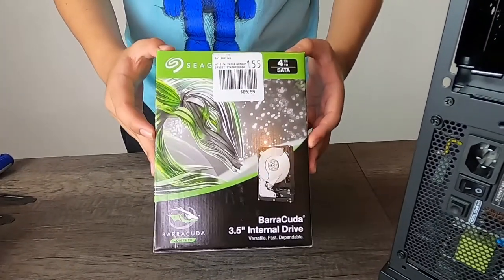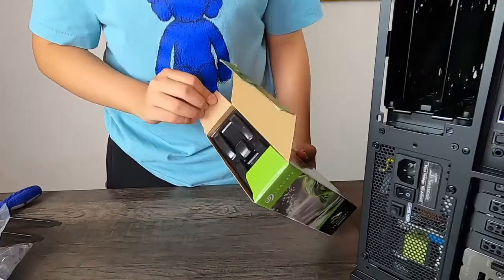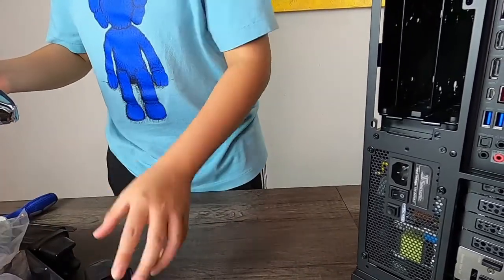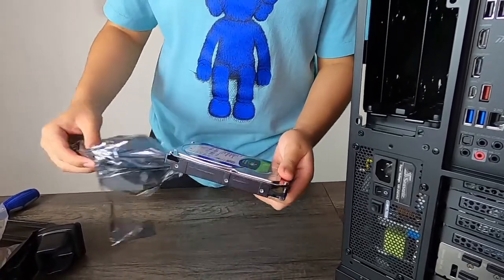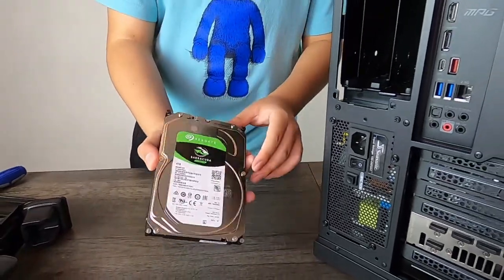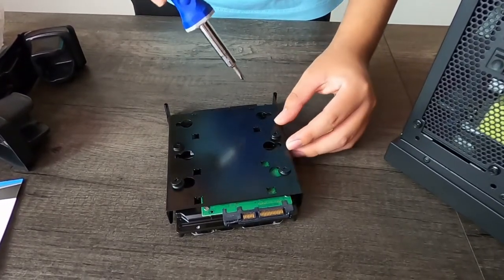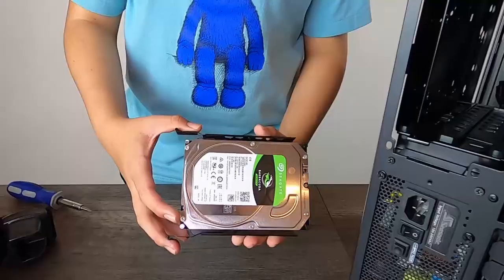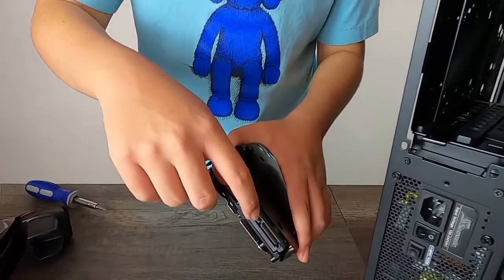This is going to be our last major hardware installation — a four terabyte Barracuda Seagate Compute hard drive. All you have to do is install it into the sliding bracket with four screws, then slide the hard drive into the slot, being careful not to hit the pins.